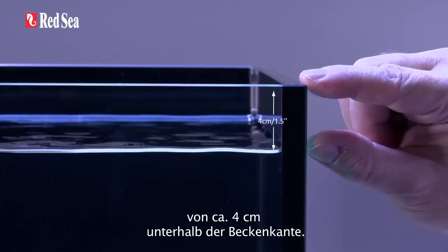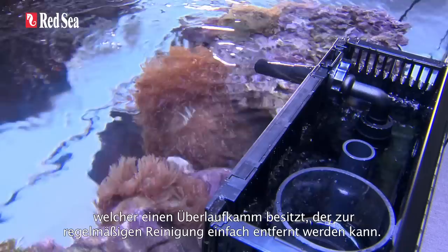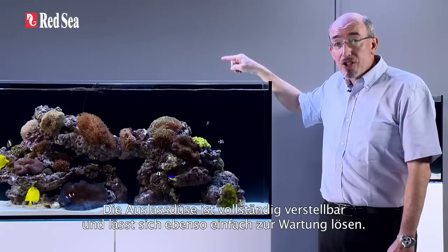The water management system will maintain a stable water surface approximately 4cm or 1.5 inches below the rim. All of the piping is hidden in the central overflow box, which has a large surface skimmer with easily removable comb sections for periodic cleaning.